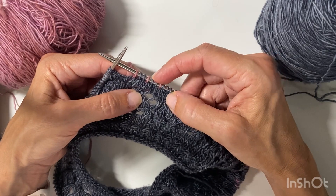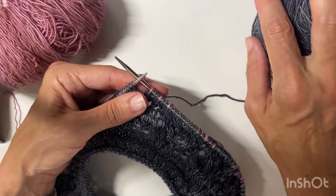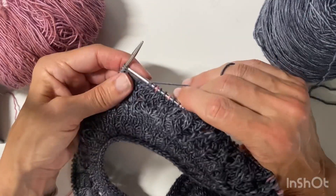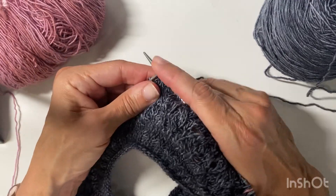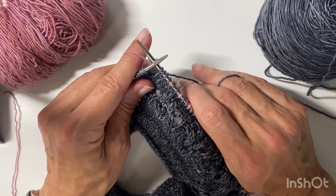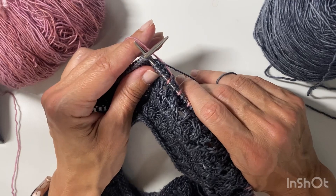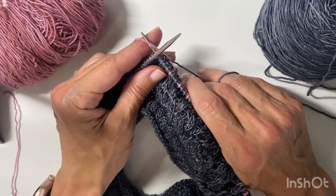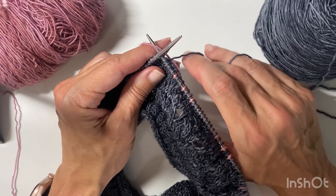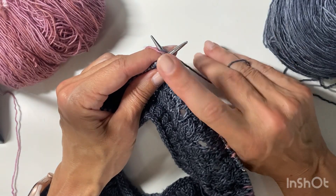I've just worked contrast, two main, contrast, two main, contrast, and I'm about to work a stretch of ten main color. So I'm going to work four stitches — there's a purl in there — and then I'm going to catch the contrast color. What I do is I insert the needle as if to knit and I just allow that contrast color to drape over the right needle.